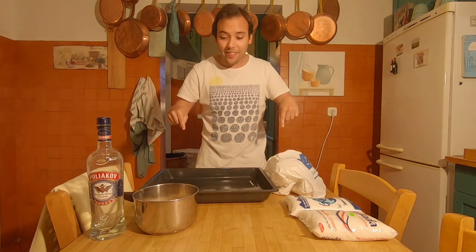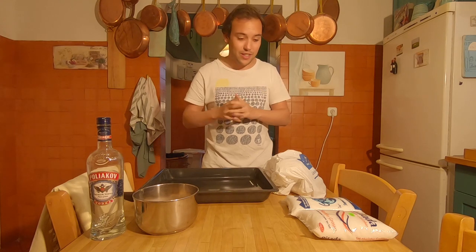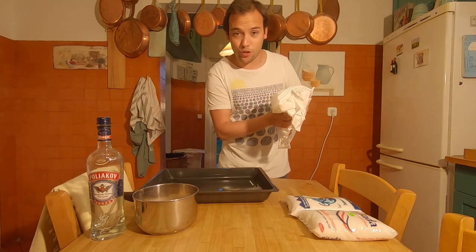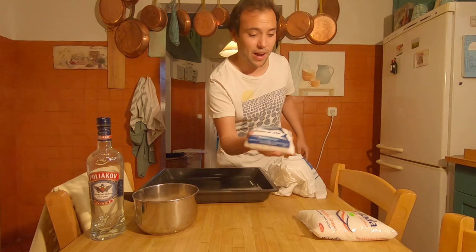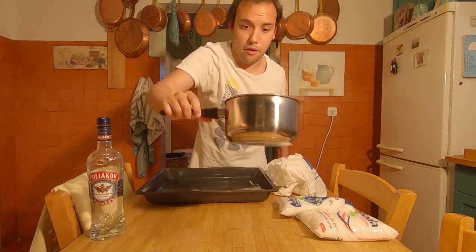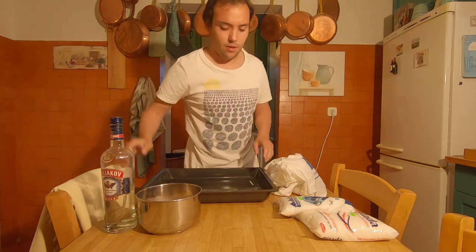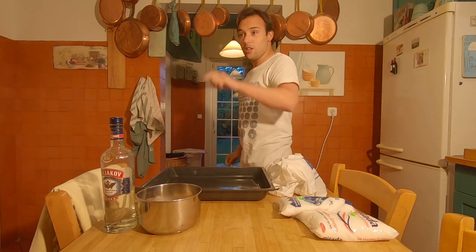We are now in the kitchen. Sorry if the echoing is a little disturbing. Today we are going to need: fish — I've got two doradas; salt, the thicker kind, two bags; potatoes — I'm going to start boiling them now; and vodka, which will be at the end. And a tray for the fish. First up, let's get these potatoes boiling.